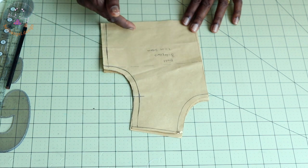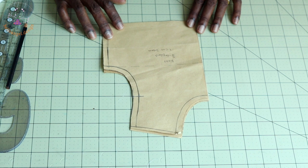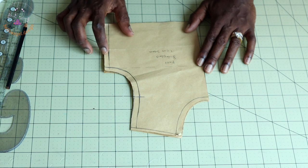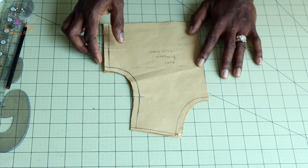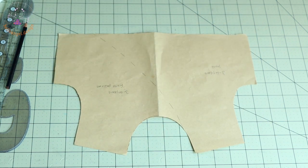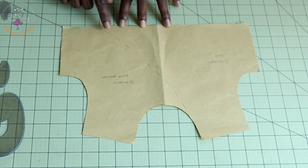First thing you have to do: take your basic pattern paper. This is the front of my pattern paper — my pattern paper already includes one centimeter seam allowance. All you have to do is take a different pattern paper, fold it into two, and then trace it out. Once you trace it out, you have a full pattern paper for the front.